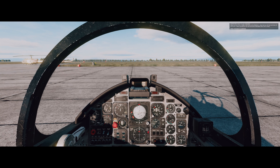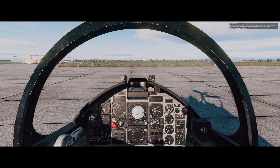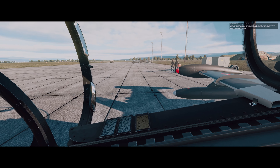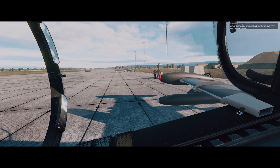Hello, I will be your instructor for this mission. Today we'll learn how to perform a cold start on the MB-339A. After that, we will taxi and take off. First of all, adjust your seat, check your harness, and press spacebar when you're ready.